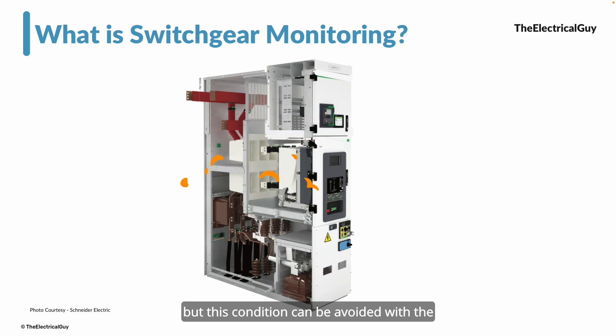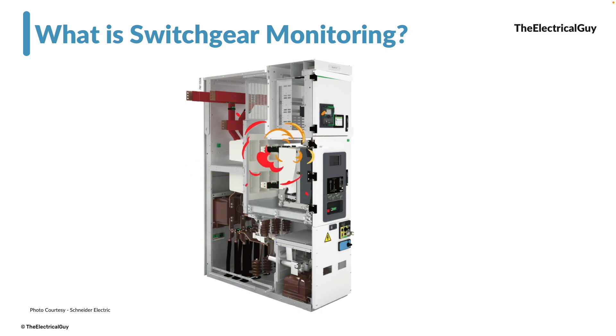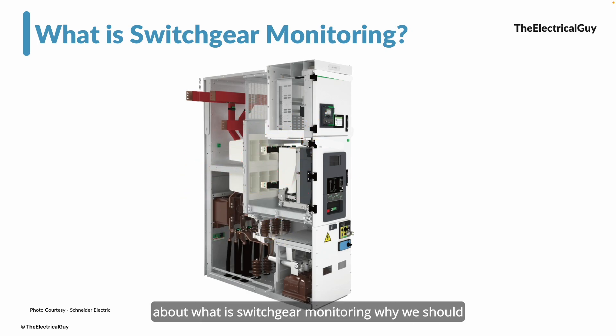But this condition can be avoided with the help of a switchgear monitoring system. In this video we are going to talk about what switchgear monitoring is, why we should do it, and how we can do it.